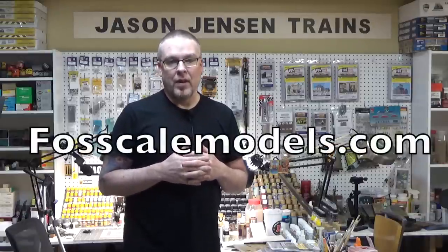Welcome back everyone. I'm Jason and you're watching Jason Jensen Trains. Every year Foss Scale Models puts out a free kit. To get this free kit you have to order $50 or more from their website and it's offered for maybe a week. So if you don't want to miss out, go to FossScaleModels.com and sign up for their mailing list to get email notifications. In today's episode we're going to be building the newest free kit from Foss Scale Models. We have a lot to do so let's get to it.